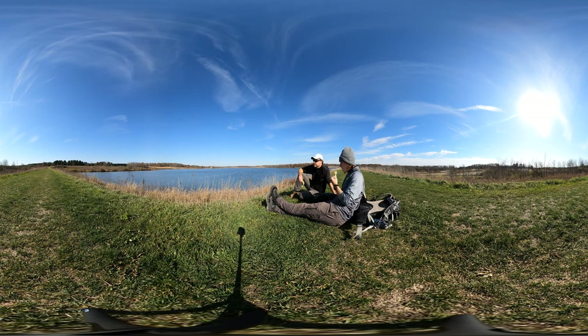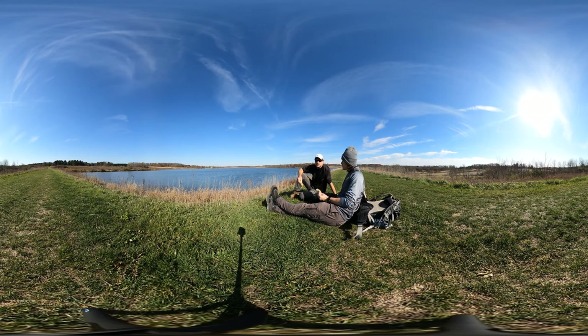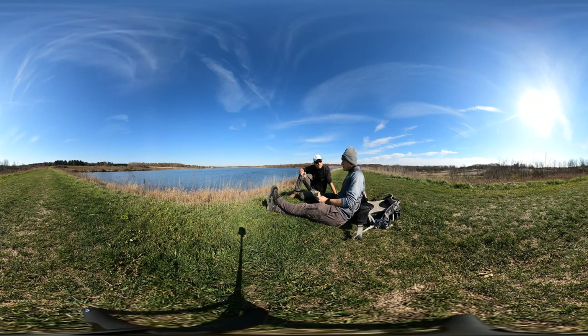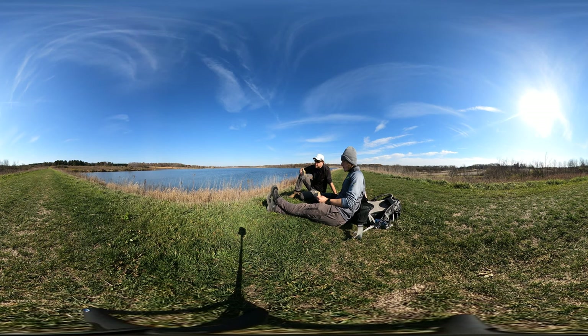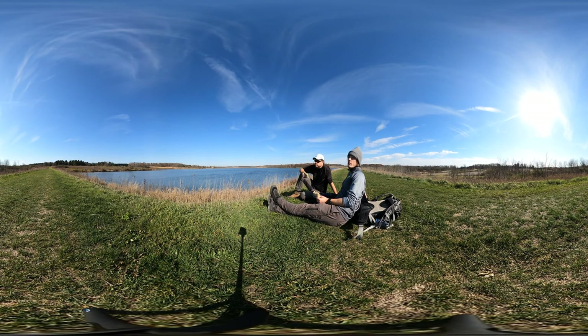When you buy fresh ground peanut butter, which some stores do carry — far and few in between — it's awesome. But this sunflower butter pops. This is great stuff. The sunflower butter is one of the most sensational foods that I've had in a while.